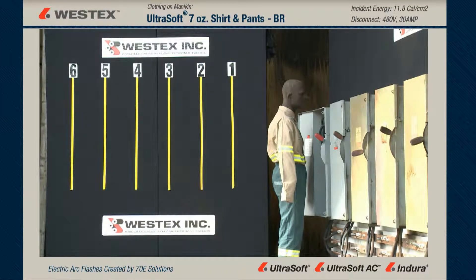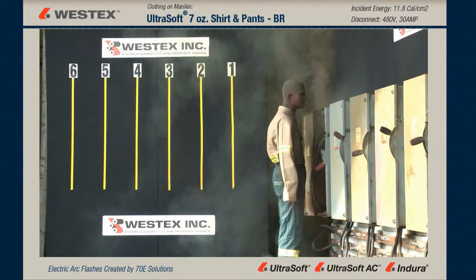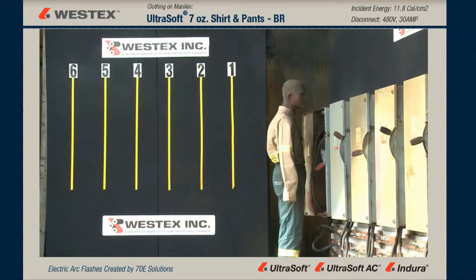This mannequin is wearing a Westex UltraSoft shirt and pants. We're targeting a Category 2 exposure; however, we've got 11.8 calories because of a few additional cycles. And yet, no fire on the mannequin, no break open. The UltraSoft did its job.